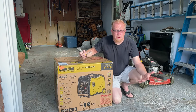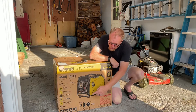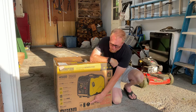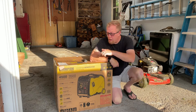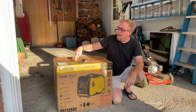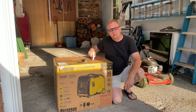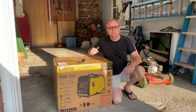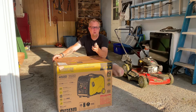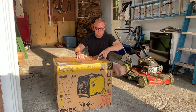A couple extra things before I break this out. The generator has a three-year warranty. It's got two 20-amp 110 outlets, a 30-amp RV plug, a cigarette lighter adapter with a splitter, and two USB ports. The box also gives you the oil you need — the only thing you have to supply is the gas. Also, you can run these in parallel: hook two together and you have 9,000 peak watts and 7,000 running watts, so you can power a lot of stuff.